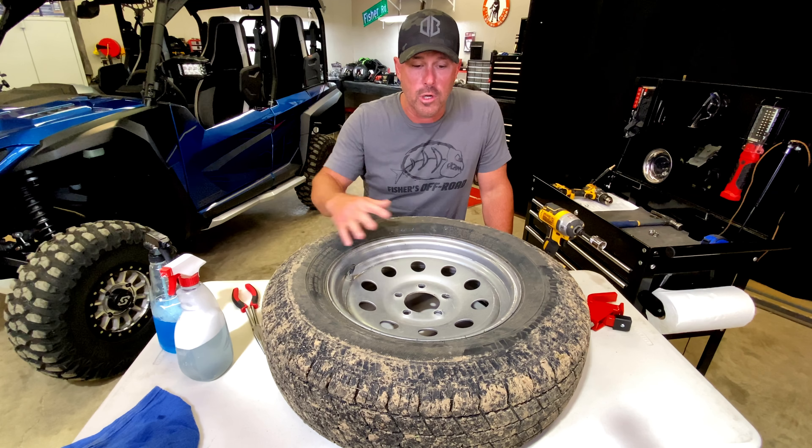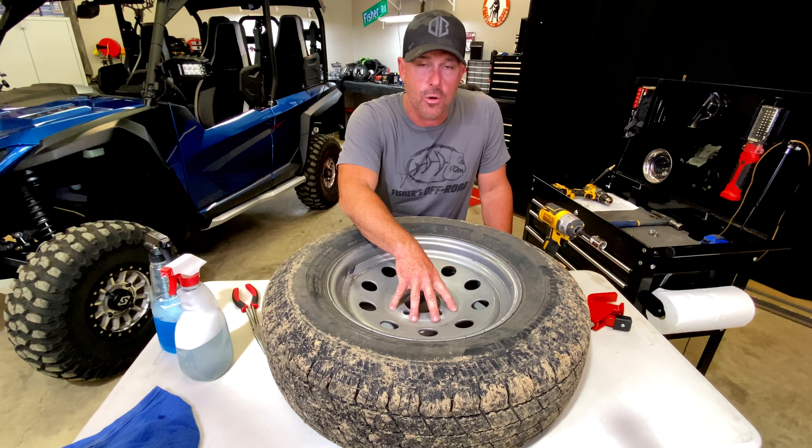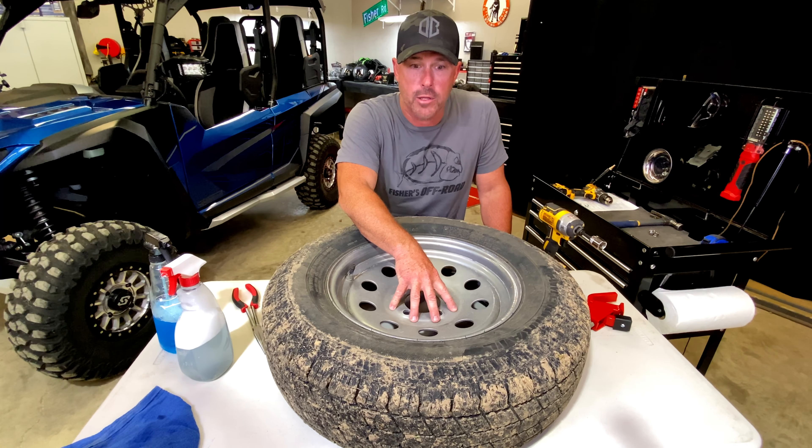Hey y'all, in today's video I'm going to cover some tips on what to look for when you have a flat tire. I get this question a lot. People want to know how to plug them, how to fix them. This is not going to cover every question that I get on flat tires, but it's going to give you some tips on what to look for.